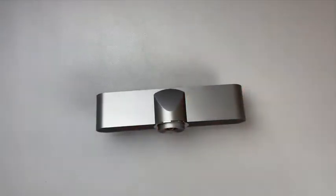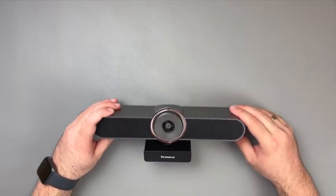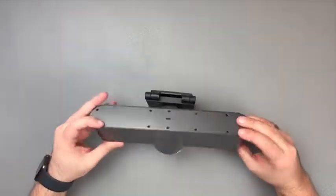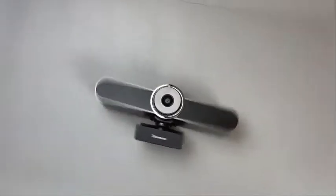There is a single LED on top of the lens to indicate activity, but sadly it was not working in my camera. There is a built-in speaker on the left of the lens and a microphone on the right.